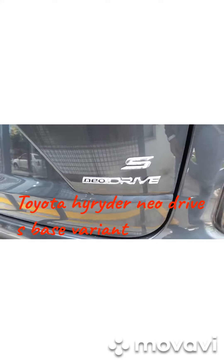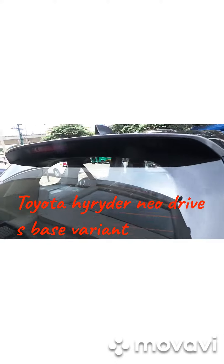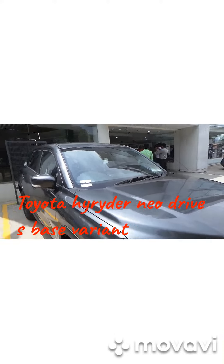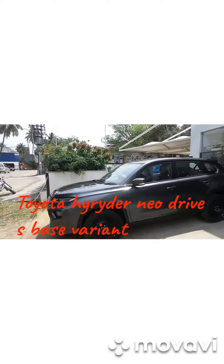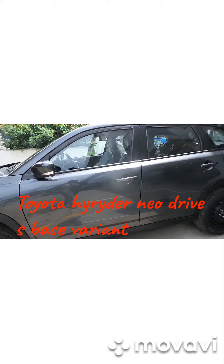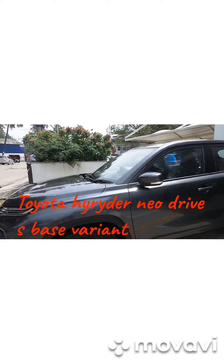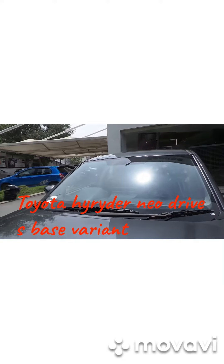With S variant — the new drive S1, I am saying, is S variant. This is a variant around 10 lakh rupees. No chrome we get. This is the base model of the new Nexon which I showed you inside. Apart from the base model I showed you today, that's the summary.